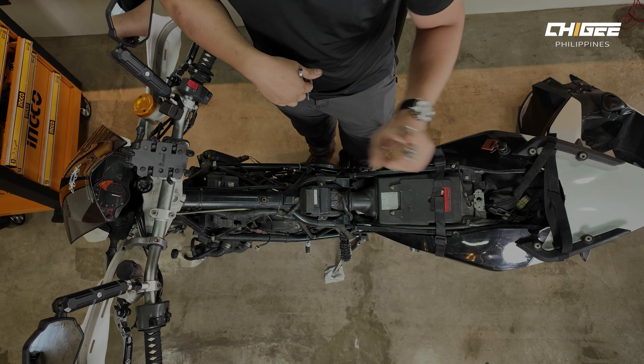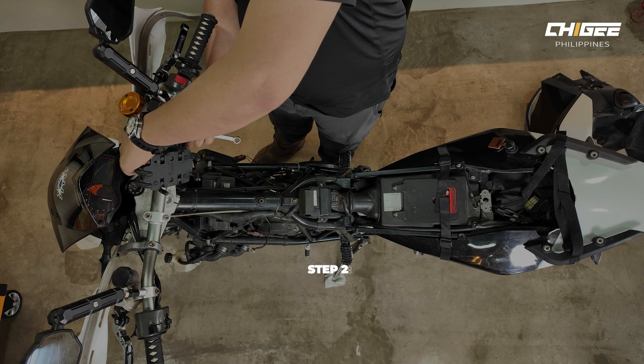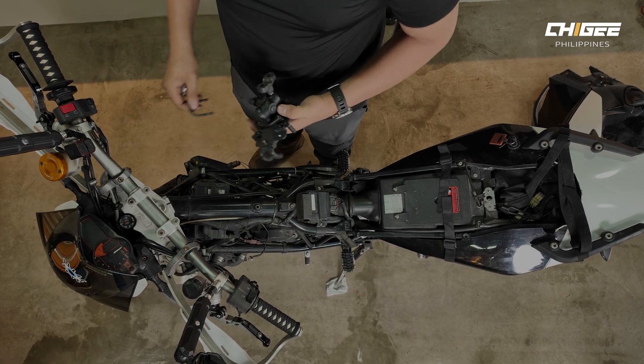Now that the gas tank is out, we have access to the battery. Next, we're going to remove all these handlebar accessories so we can have more space to fit our AIO6.